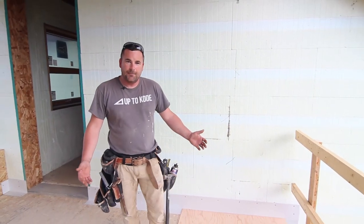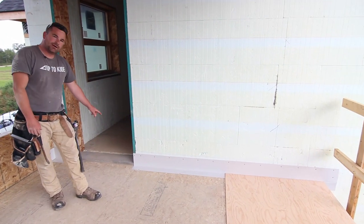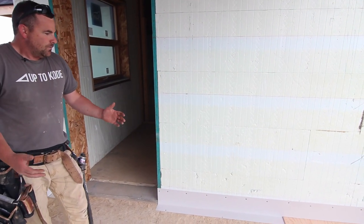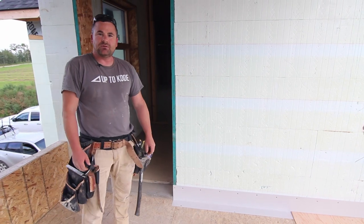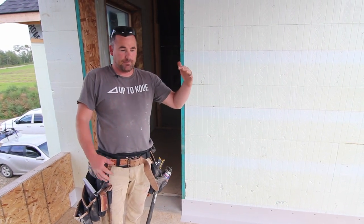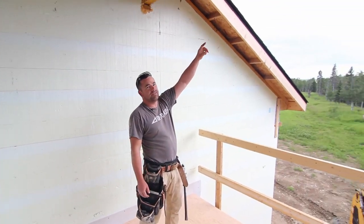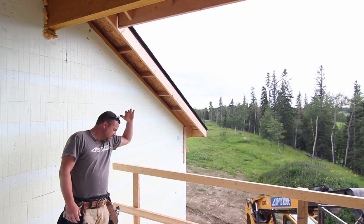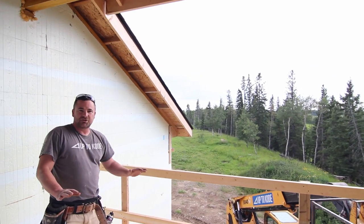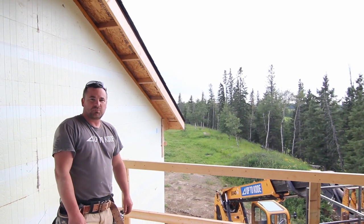So you get the idea now. Like I said before, it would be nice to have a little more height there, but the customer wanted a nice sleek transition. We'll come back after all the vinyl's on and show you what all the details look like. Right now I have to keep this nice and dry — I'm actually going to hang some tarps off of this fascia. This is the west side, and we've got to keep this really dry for two days before the vinyl deck guys show up.